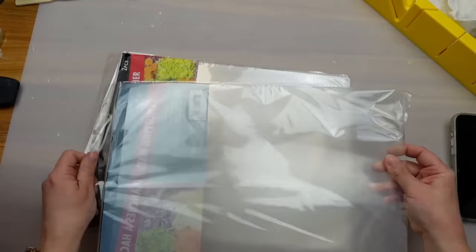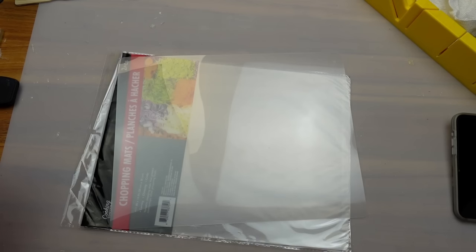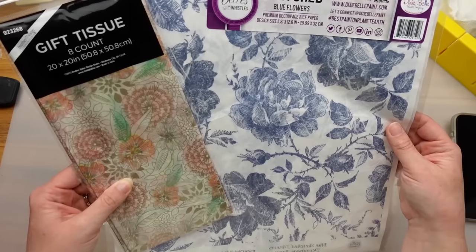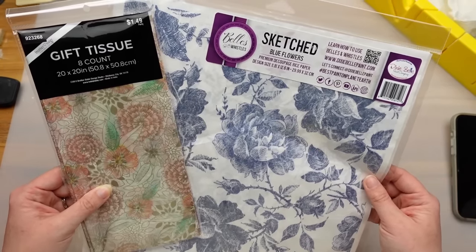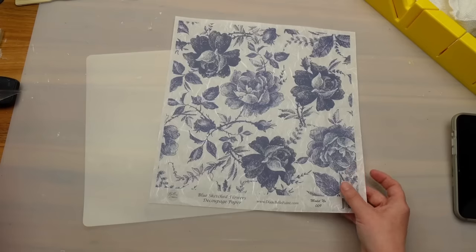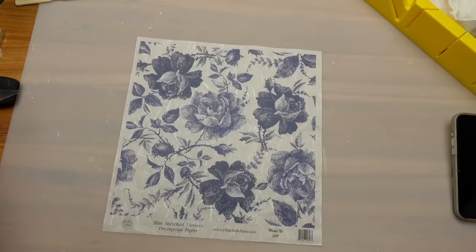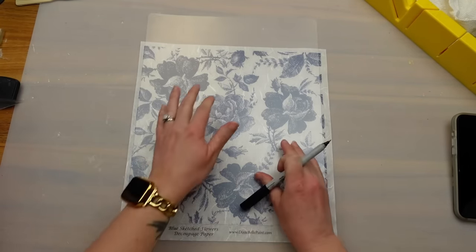I've had this idea for over a year. I got these chopping mats from the Dollar Tree and they are see-through — one side is frosted looking and the other is shiny. I want to decoupage the mat and grabbed two options: a decoupage paper and a basic tissue paper that was more colorful. Both are stunning and very spring feeling, but the print showed better on the blue florals so I went with that one.